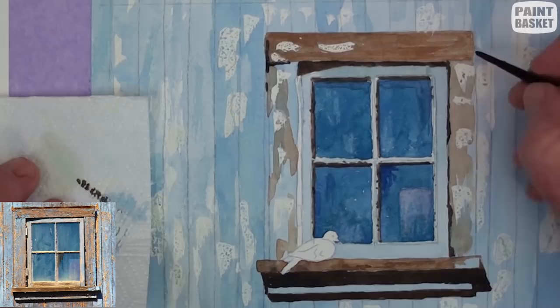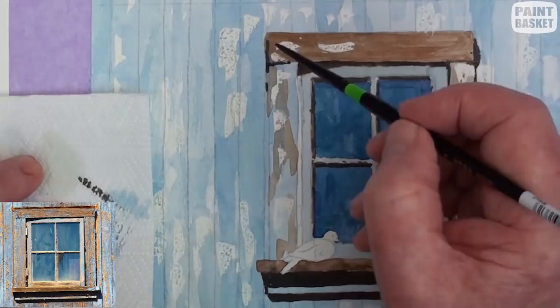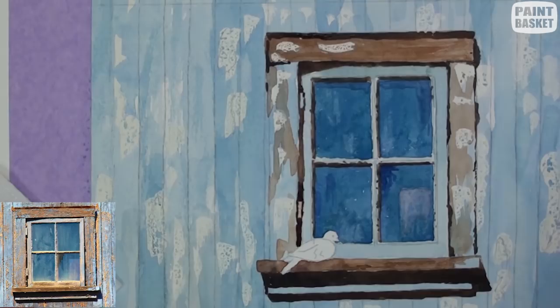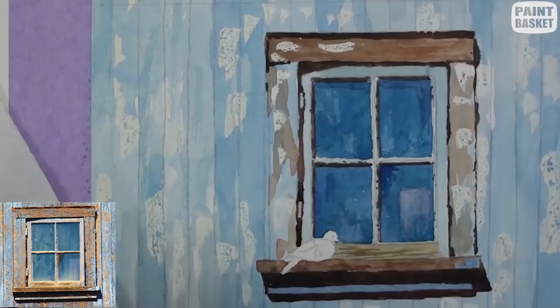All the joints of the boarding need to be indicated; do this with a small round brush. As you do this, don't make them all the same evenness and thickness. Make some lighter in places. Similarly, some of the joints will be darker and wider in places caused by the weathering. Use a series of small strokes to add to the weathered effect.